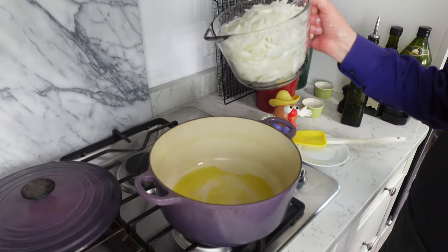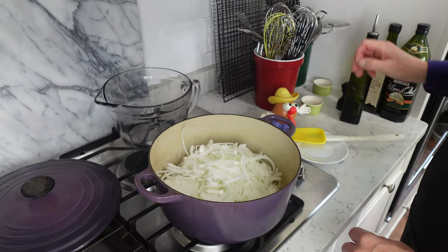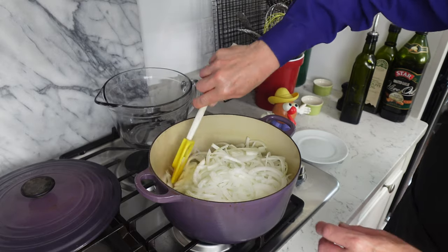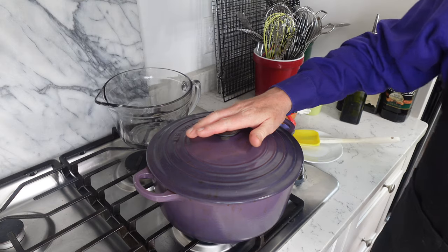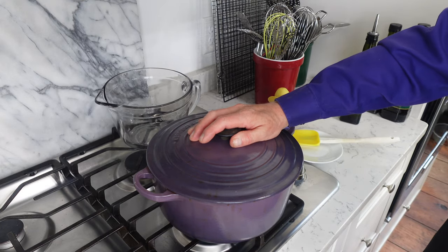Add the onions and give them a toss to coat with the oil and butter. Then cover the pot and let the onions sweat for exactly 15 minutes.